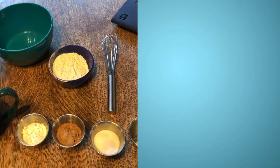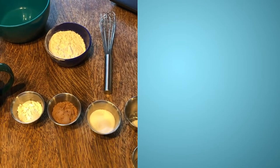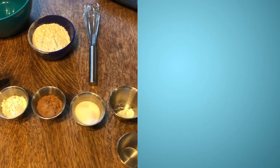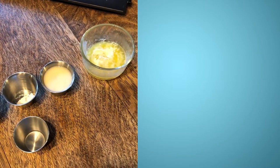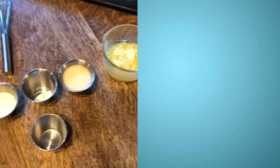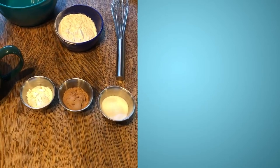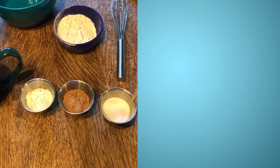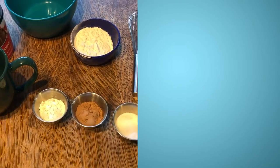I have all my ingredients laid out ahead of time, and that's actually a really smart way to cook or bake — that way you know you put everything into your recipe. We're dealing with very small amounts of ingredients here, so they fit perfectly in these little tiny cups.